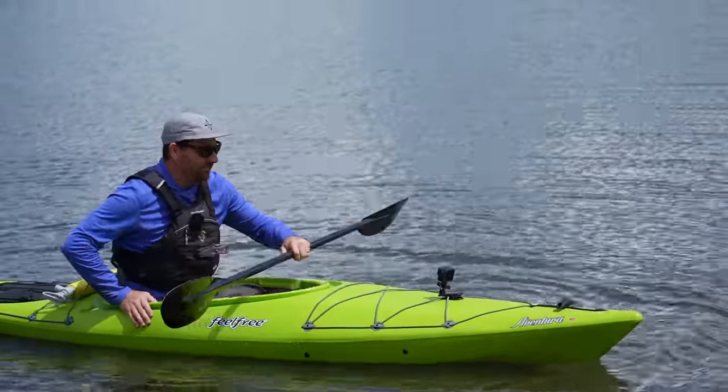Sit insides can be a little trickier to get in and out of because you do have a cockpit. I don't recommend going all the way to the beach because the bow goes on shore, the keel's in the water, and then your boat starts rocking. I like to get into some nice shallow water, then get one foot out at a time and use that same technique of putting my paddle in the water and standing up. A little trickier to get in and out, but the trade-off is paddling performance on the water.